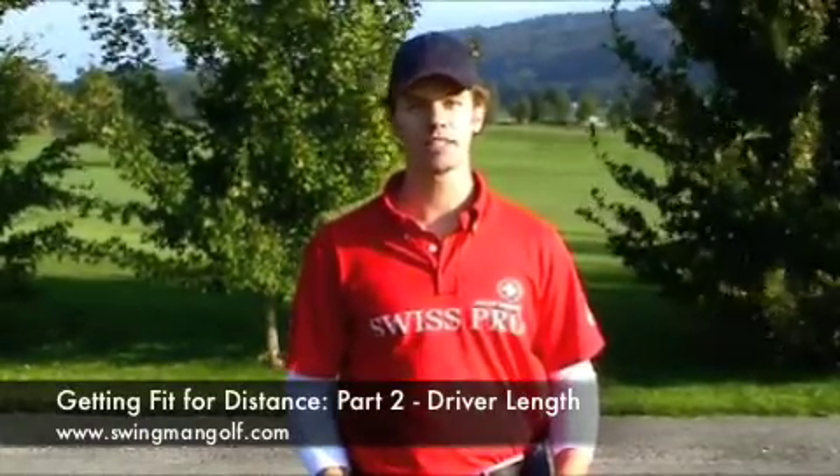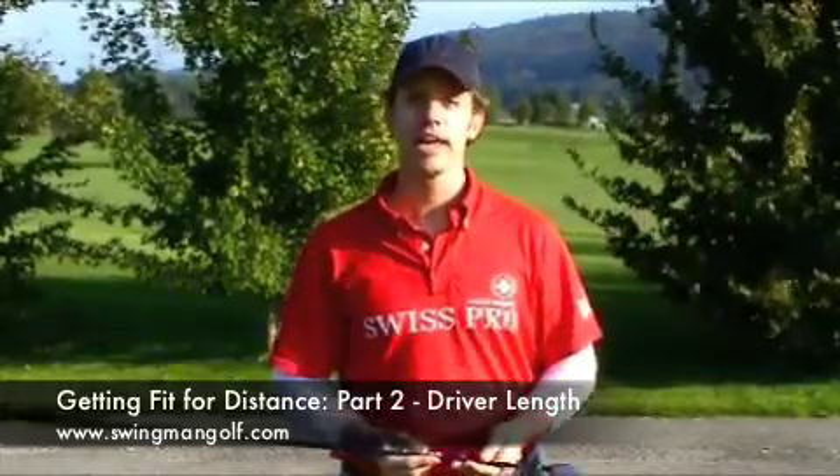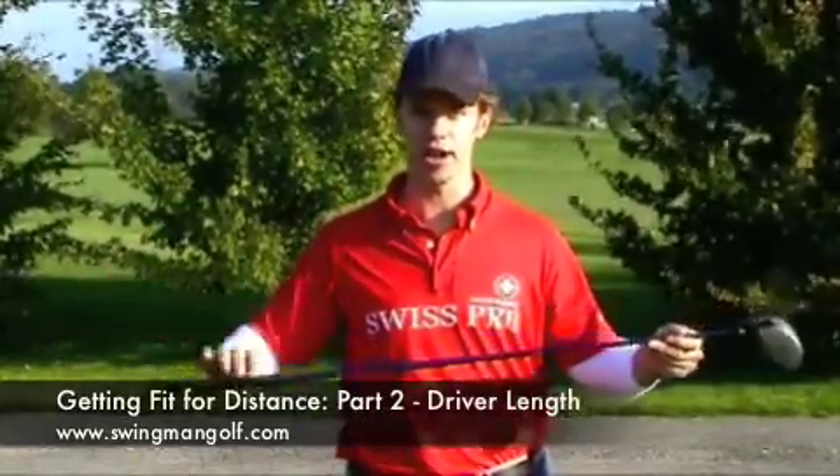In the last video we talked about some things to consider to help you pick out a driver loft that will maximize your distance. In this video let's look at how to better select a good length for your driver.